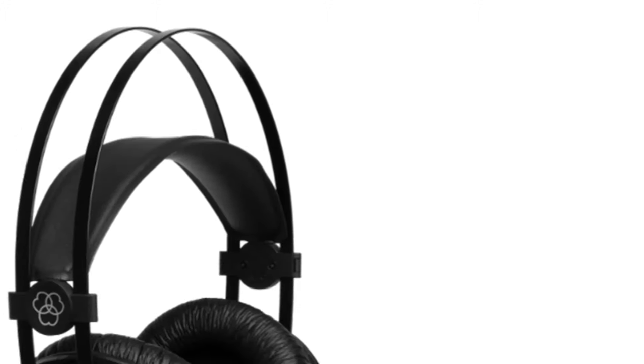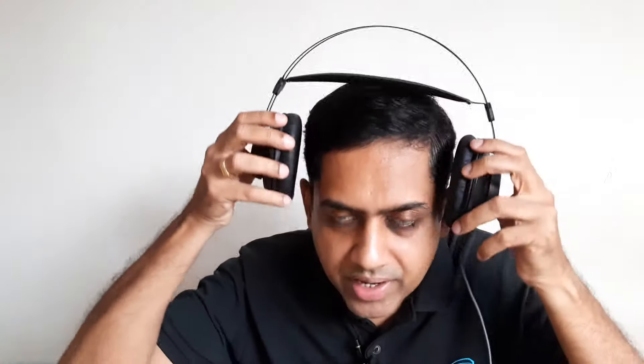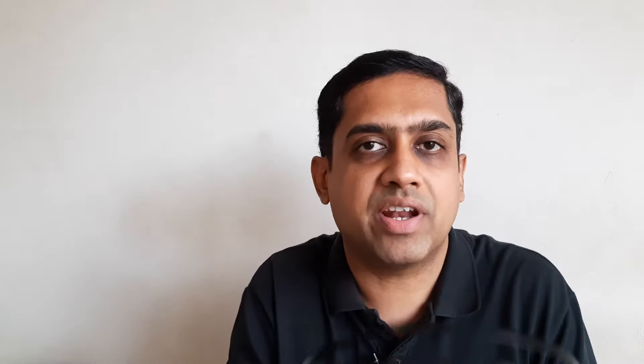There is a cool feature in this headphone which is the self-adjusting headband. You don't have to adjust anything — just wear it and it fits perfectly. These are also very lightweight headphones at just 200 grams, meaning you can wear them and forget about it.